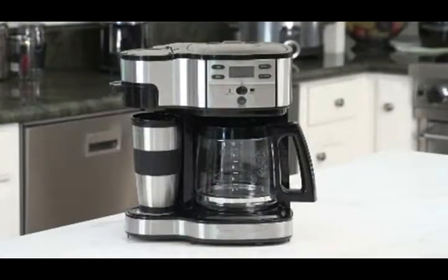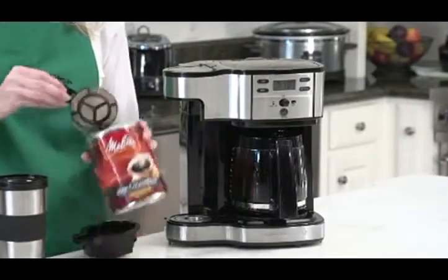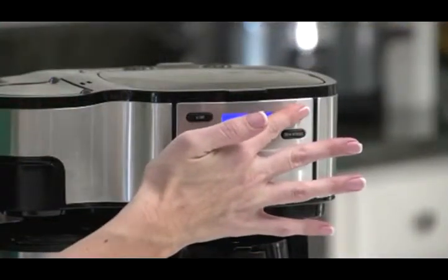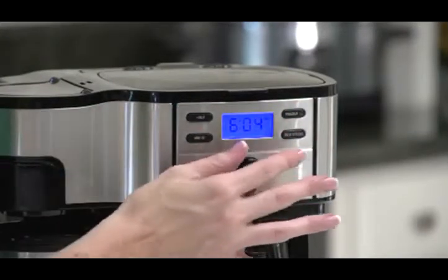Now there's no reason you can't have it both ways. The unique scoop measures and filters your coffee, making it easy to brew a quick cup of coffee instantly. Or you can program the coffee maker to make a full pot. Just set the programmable timer for when you want it and let it do the rest.